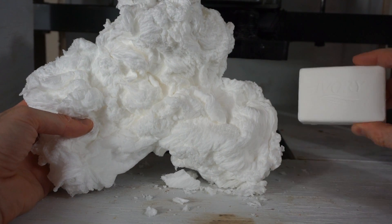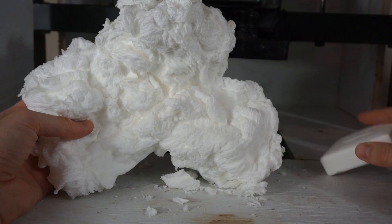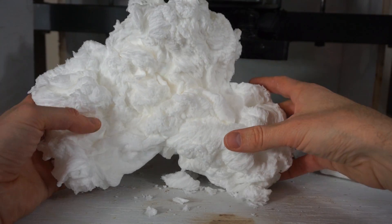Today I'm going to be showing you how to make an ivory soap cloud — how to turn this into this — and then I'm going to completely destroy it afterwards.